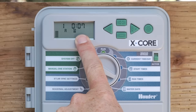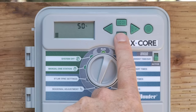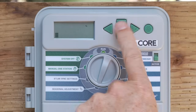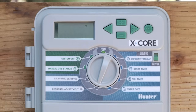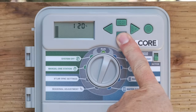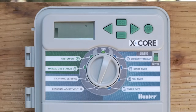Season Adjustment is a way to adjust all station run times at one go. You can reduce it down to 50%, which would give 5 minutes from the original 10 minutes at 100%. Or you can go up to 150% — say it's springtime and you don't want to adjust each station individually, just go to Season Adjust and go from 100% to 150%, turning 10 minutes into 15 minutes. You can also go back down to 100% for the original times. As you make changes, the bars go up and down giving you a visual indication of your percentage.